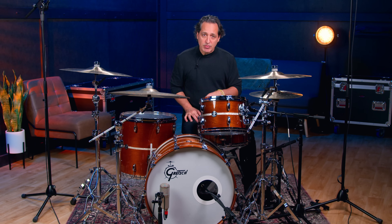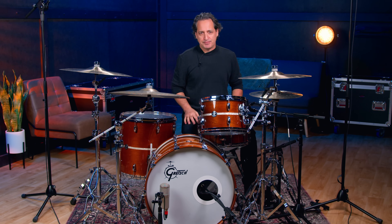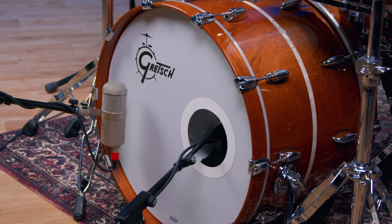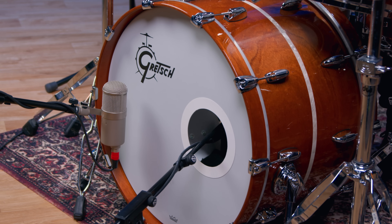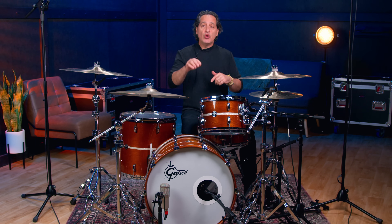Now onto the kick drum technique. This is again super simple to do. You have one microphone on the inside of the drum and one on the outside. The microphone on the inside of the drum is a dynamic microphone and the microphone on the outside is a large diaphragm condenser. Sometimes ribbon microphones are really great options as well to use for the outside of the drum, but today we have a large diaphragm condenser.